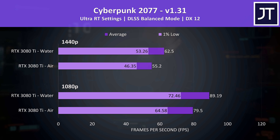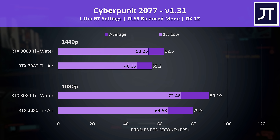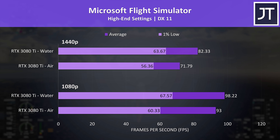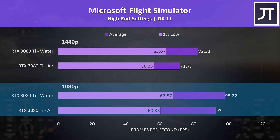Cyberpunk was also tested with the higher ultra ray tracing preset, but with DLSS set to balanced mode the frame rates don't drop back a whole lot, though the difference between air and liquid cooling was pretty similar. Microsoft Flight Simulator had the largest performance difference at the higher 1440p resolution out of the games tested, hitting 15% higher average FPS with the liquid cooler. The gap was smaller at 1080p for average frame rate, but the 1% low frames were still 12% higher on liquid.